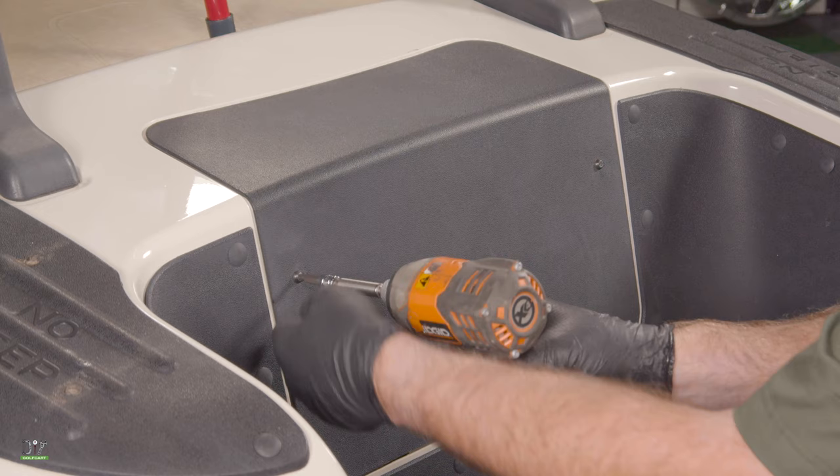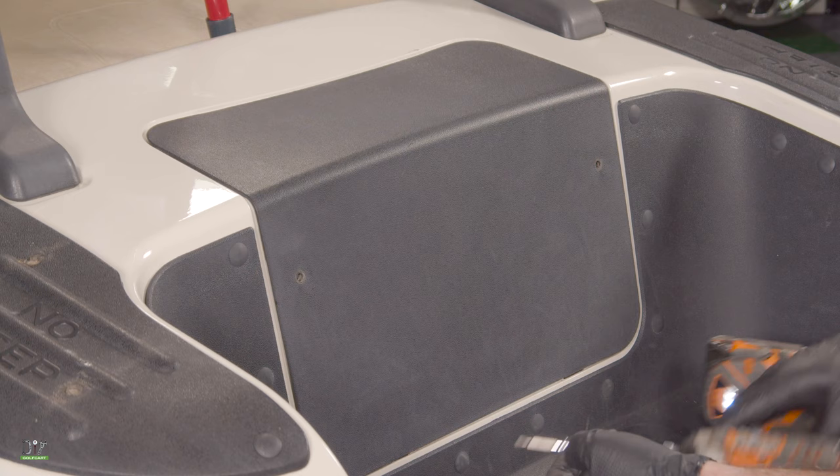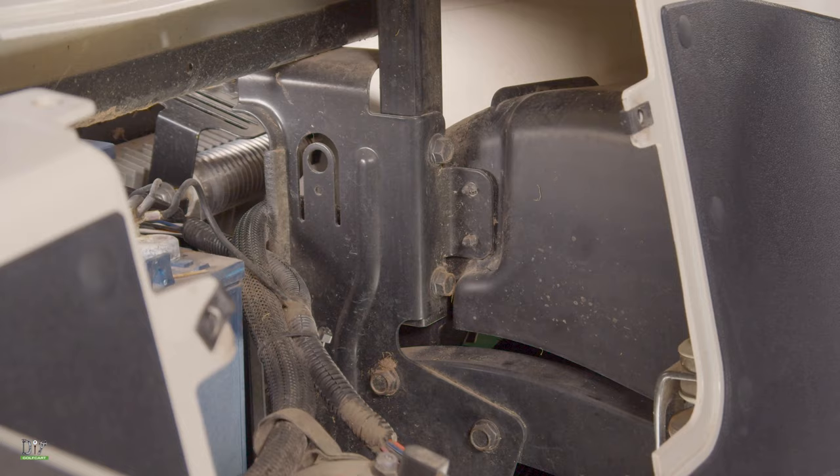Now we're going to take the access panel off. On the back here we have two bolts that are T27, so let's go ahead and remove those. Once those are removed we'll just pull it right off.